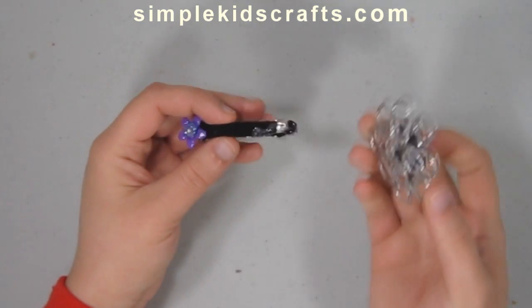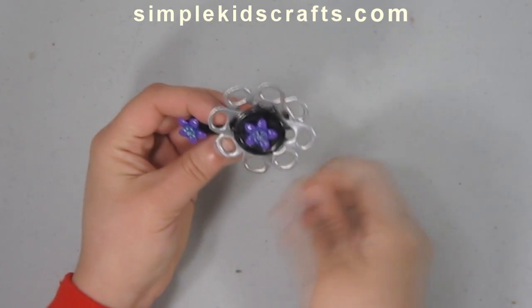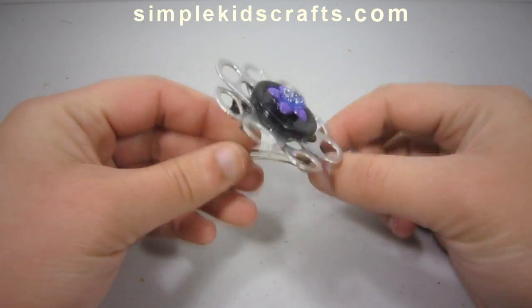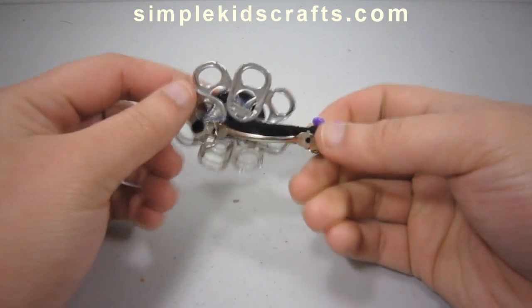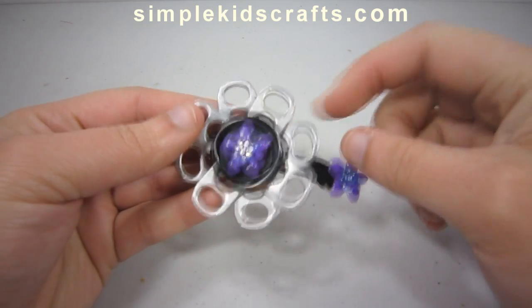You don't have to keep with the color of the soda tabs themselves. You can also use a little bit of nail polish and give it some color if you want to. This is the end result of our flower right now, but I want to show you a couple of different things I did with flowers I had made previously, so you can get an idea of what you can make.